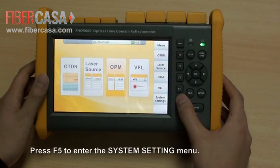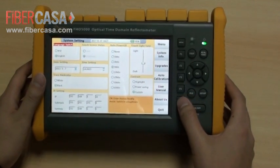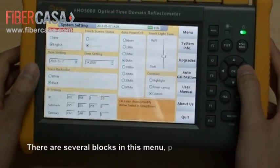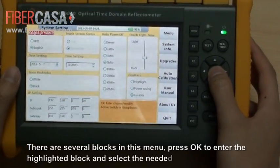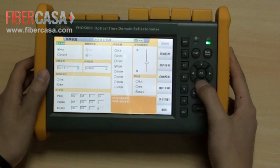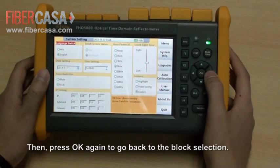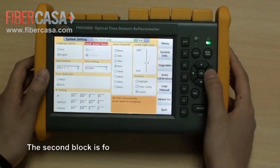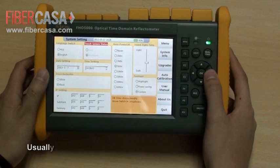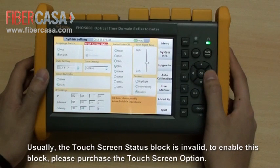Press F5 to enter the system setting menu. There are several blocks in this menu. Press OK to enter the highlighted block and select the media option, then press OK again to go back to block selection. The second block is for the touchscreen function. Usually the touchscreen status block is invalid; to enable this block, please purchase the touchscreen option.